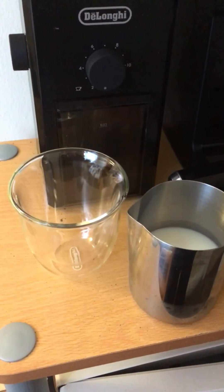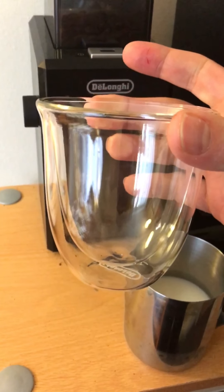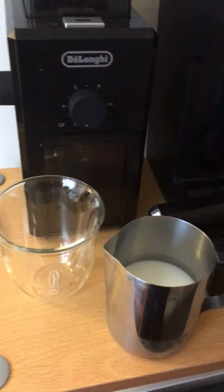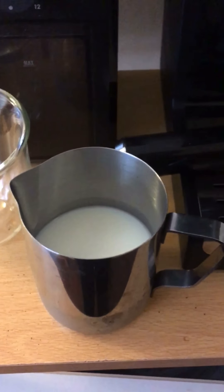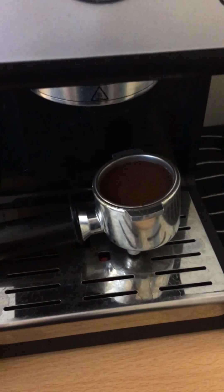What we need to prepare the layered latte is a cup like this — in glass, at least, so we can see the nice effect — then half a jug of cold milk, and of course the coffee to pull the espresso.